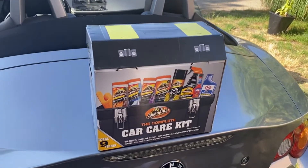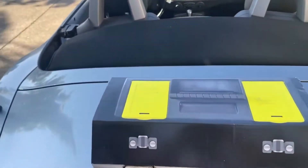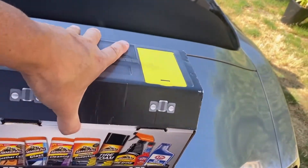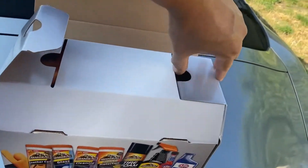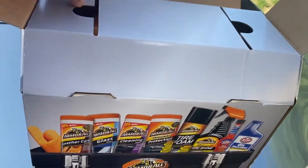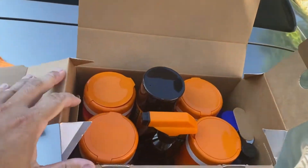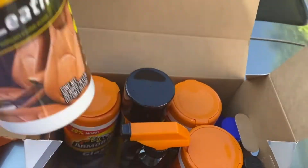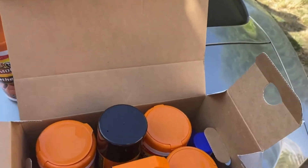We get nine items in total and I haven't opened this yet, so let's go ahead and get cracking. You can already see on the picture what's inside. We've got a towel, the standard Armor All orange, leather care wipes, and glass wipes.